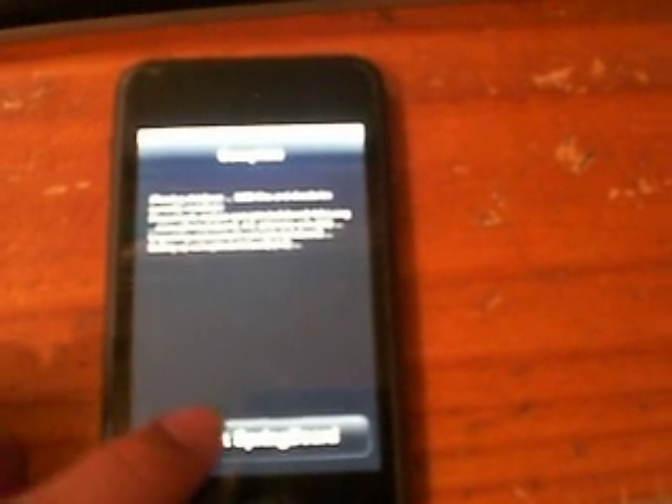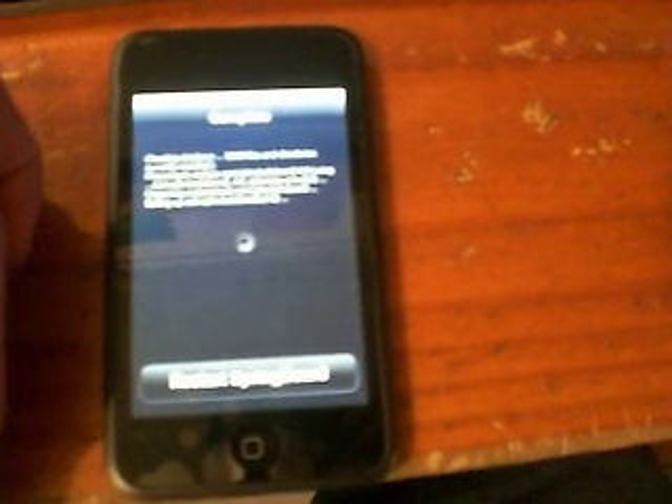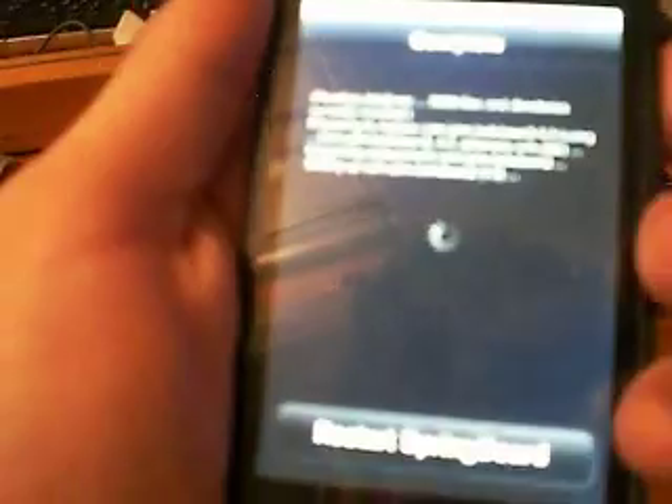It will restart Springboard. We've got to restart it. Sorry about this — it's not my iPod Touch; it sometimes does this and I'm going to get it fixed. All right, once it starts your Springboard, mine turned off so just slide it.